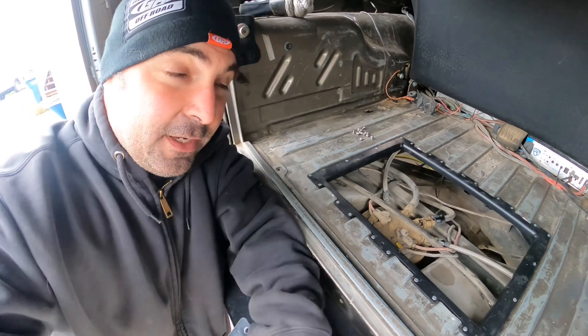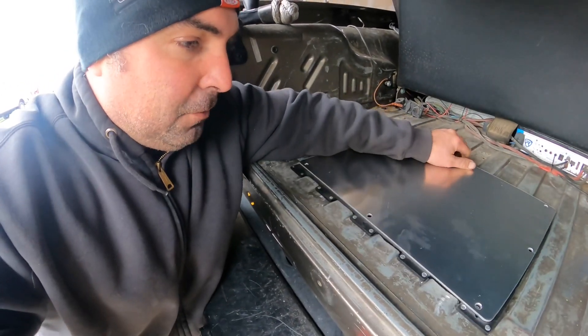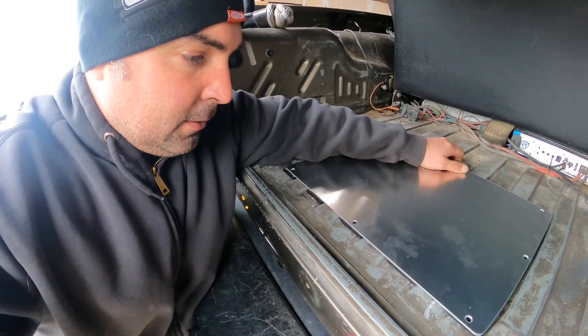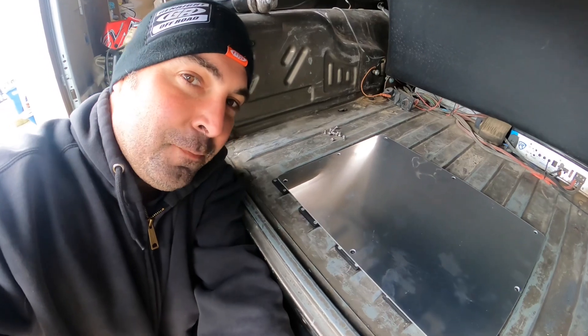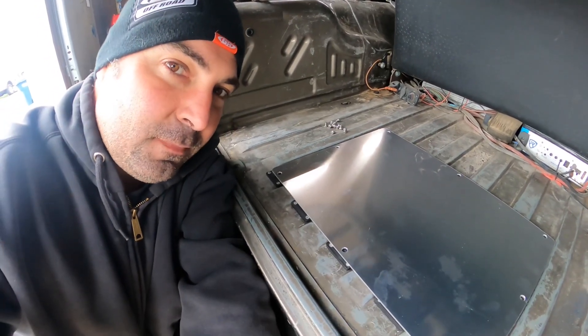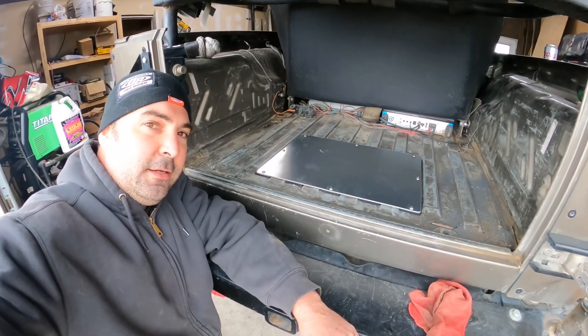Last thing to do is cover up our hole with this plate — a nicely cut aluminum plate. The holes are all pre-drilled, so we screw it down and we're good to go.